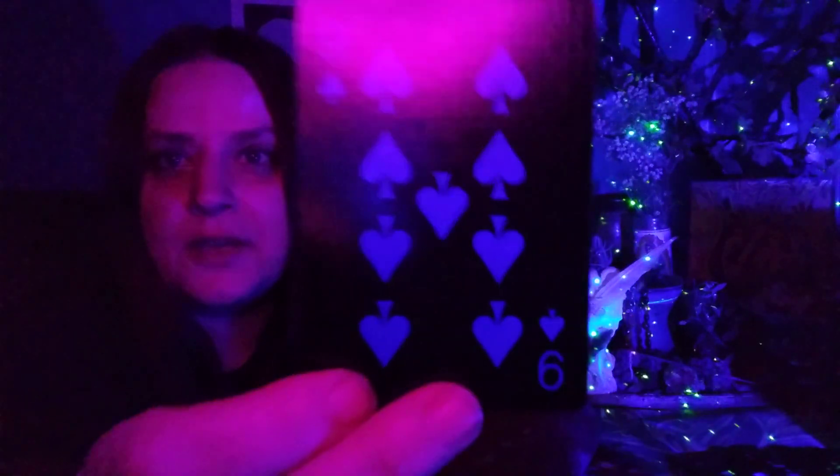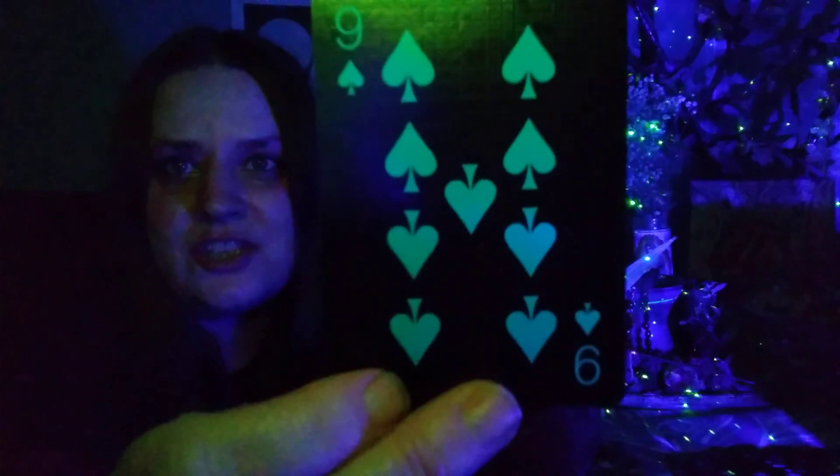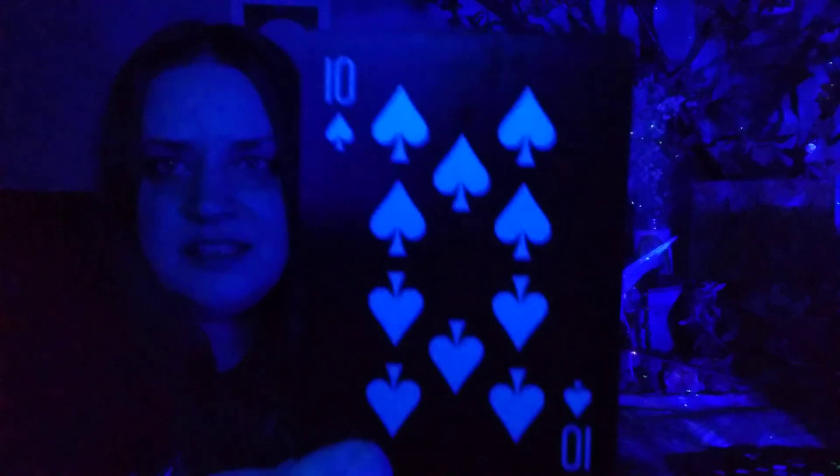The spades are blue. So you can see the color variation you get there with the different colored lights. It's really cool — I like it. I love this kind of stuff.